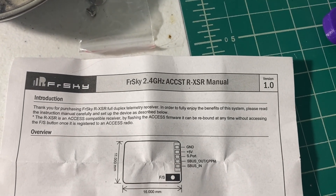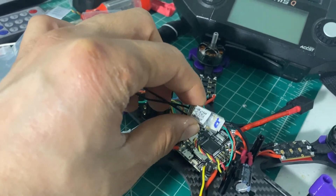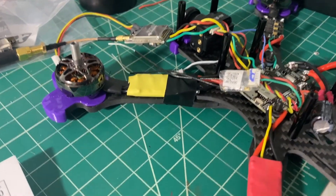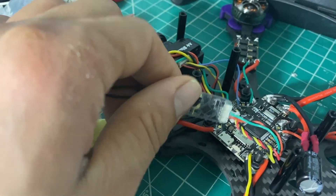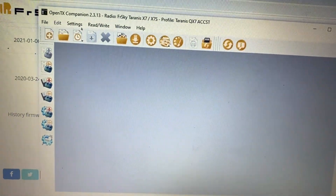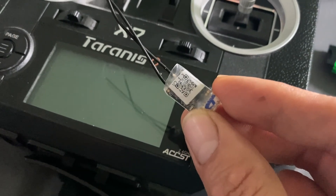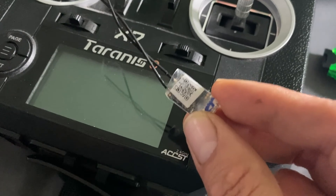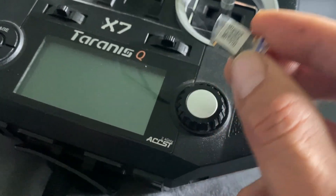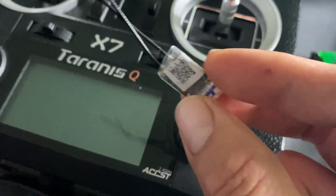This is a quick tutorial for the FRSky 2.4 GHz ACCST RxSR version 1.0. For whatever reason, this won't bind with your Taranis QX7 ACCST — it's probably because it's older or something. So you have to update the firmware on this little receiver. Also, if you haven't already, update your OpenTX Companion so you can update your firmware on your Taranis.